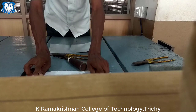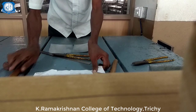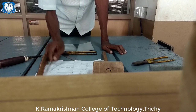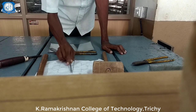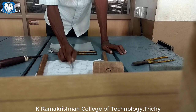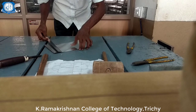The tray can be formed as per the given diagram. The total length of the sheet metal is 270 mm which is 27 cm, and the width of the sheet metal is 170 mm which is 17 cm. This sheet metal is going to be cut by proper dimensioning.